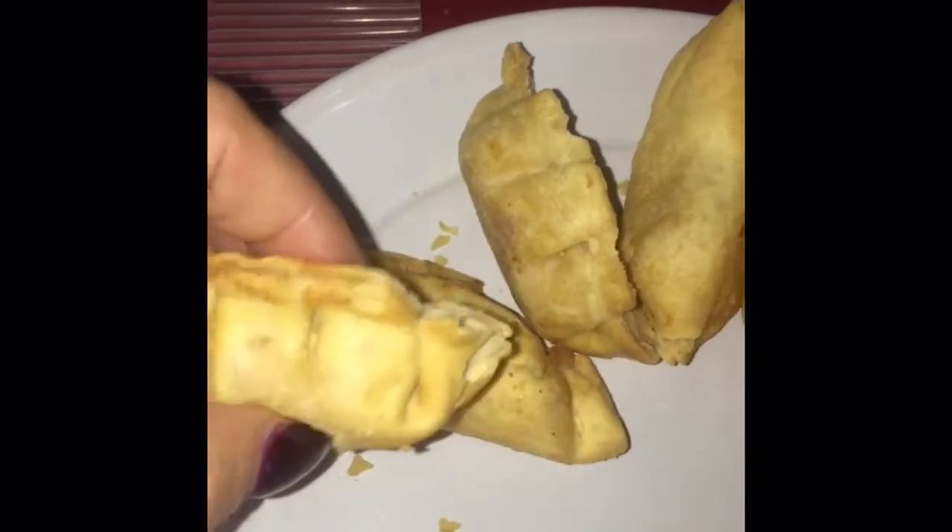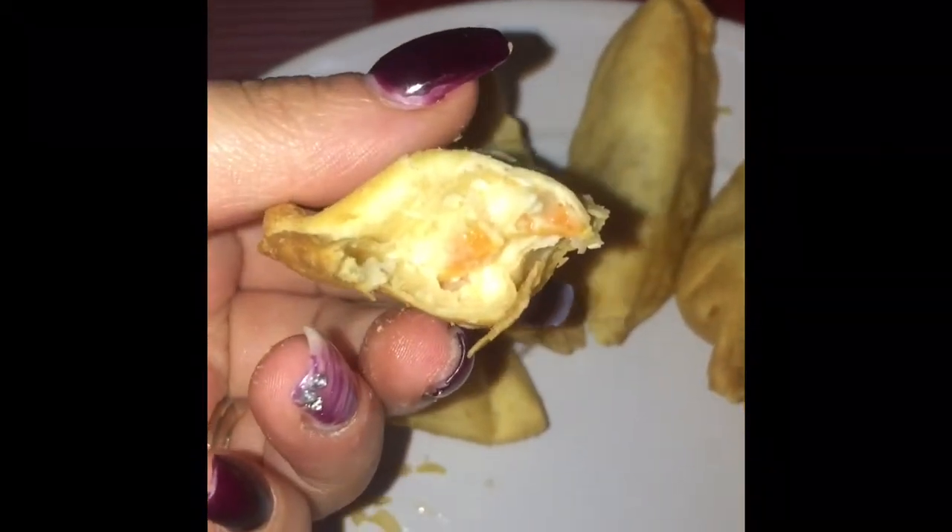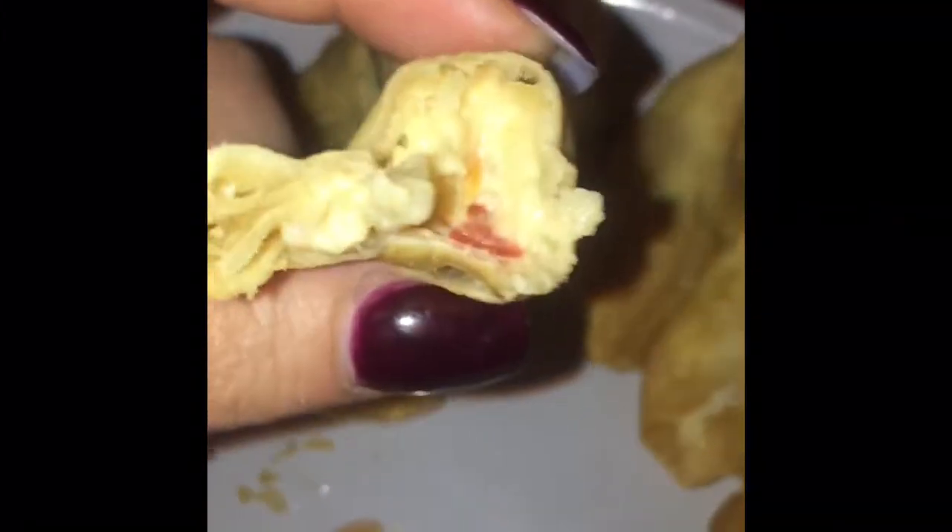Okay y'all, they're done — 370°F for five minutes. This is what they look like. I'm gonna try to break one apart one-handedly to show you the inside. Let me try one and see what they taste like. Honestly, they don't taste like crab — they taste very vegetable-y.